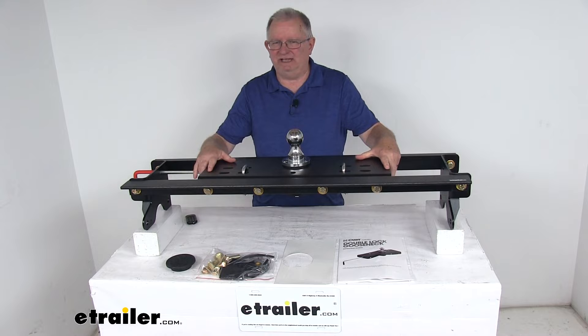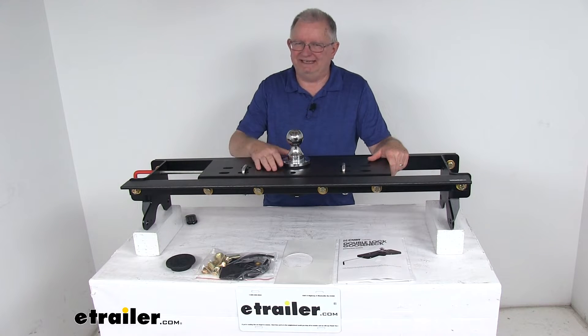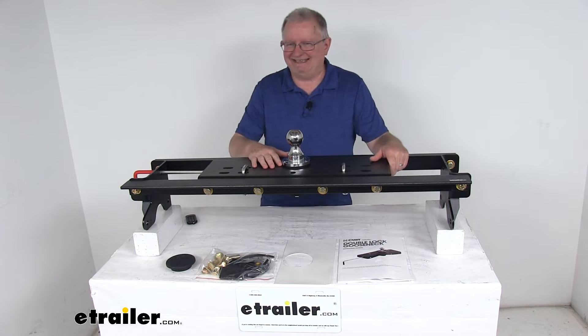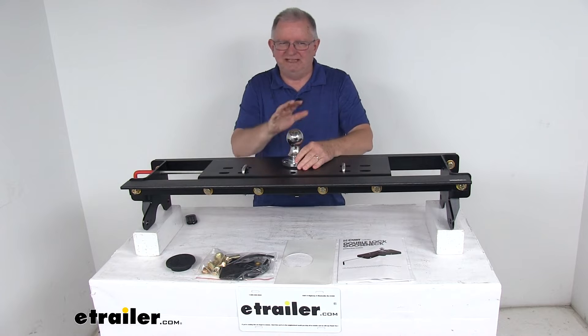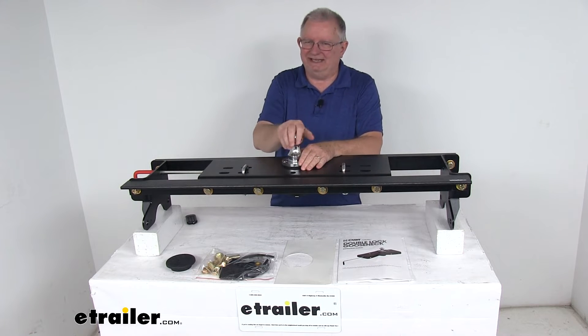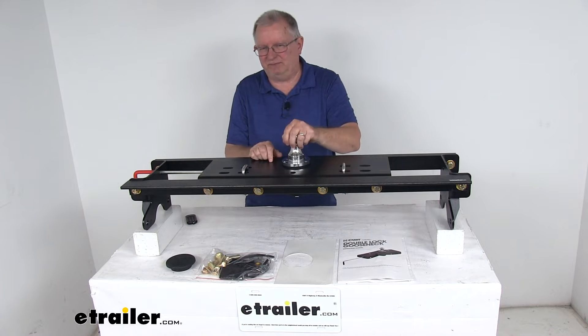This is a nice heavy duty underbed hitch that lets you tow your gooseneck trailer. It does offer a double lock system, which provides added security with two pins holding the ball in place instead of your standard one. The ball it uses is a nice chrome plated hitch ball, which will easily remove when you're not towing for complete access to your truck bed.